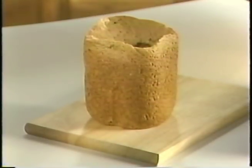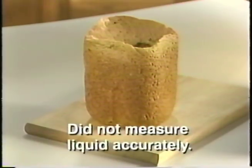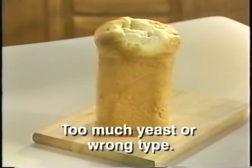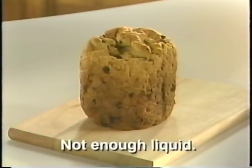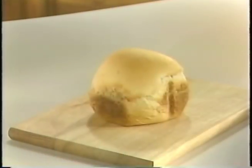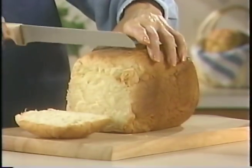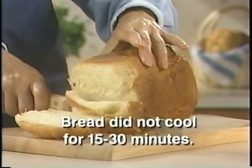Sometimes things just don't go as perfectly as we'd like. Let's review some common troubleshooting areas. If your bread collapsed while baking, you probably didn't measure the liquid accurately. If your loaf is mushroom in shape, you probably added too much yeast or perhaps the wrong type of yeast. If your loaf looks like a gnarly, knotted oak tree, you probably didn't use enough liquid. Does your loaf look short? Perhaps you didn't use the right type of flour, or maybe the liquid was too hot. And last, if your bread doesn't slice easily or seems sticky, you probably didn't allow the bread to cool for the recommended 15 to 30 minutes. If you're having trouble, please refer to the front section of your recipe book — 15 problems and their solutions are covered.